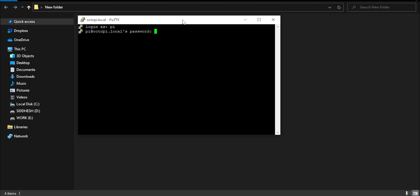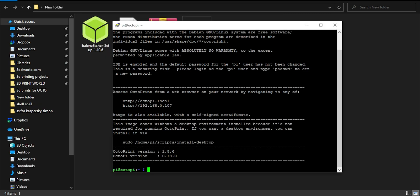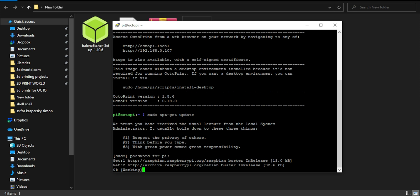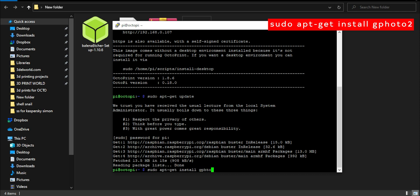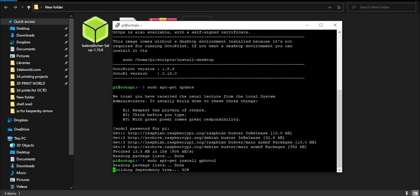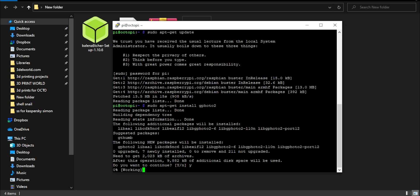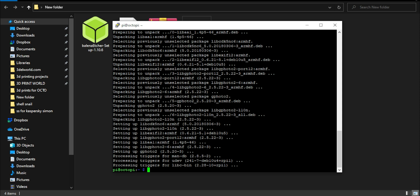It will not show you the letters while typing the password, so be careful. We have successfully entered the Raspberry Pi. Let's update it first using the command: sudo apt-get update. Enter the password and wait a few minutes. Now let's install Gphoto2 using the command: sudo apt-get install gphoto2, then press Enter, type Y, and wait a few minutes. Installation done.